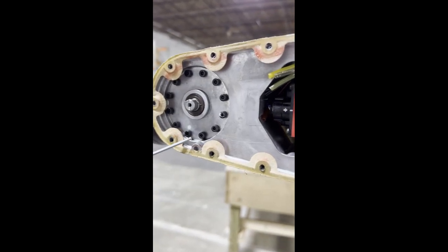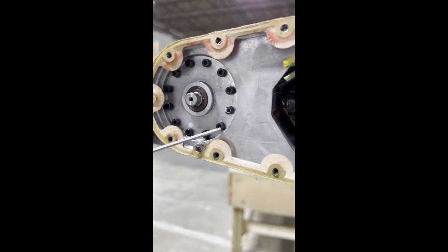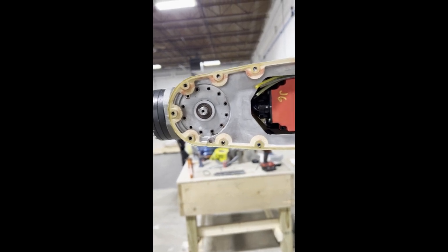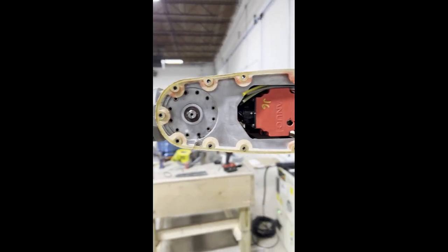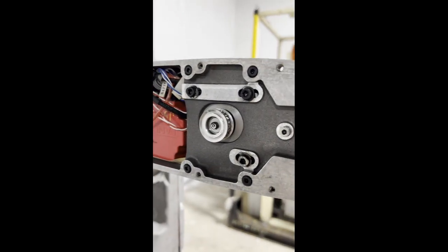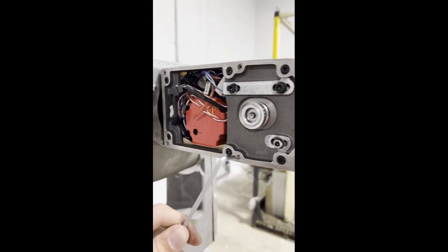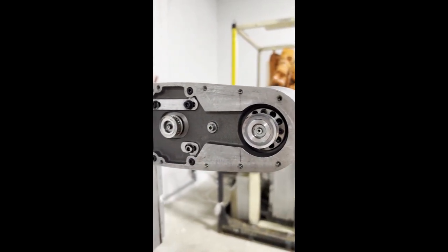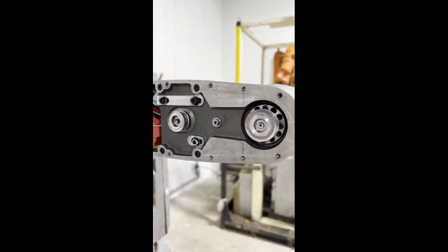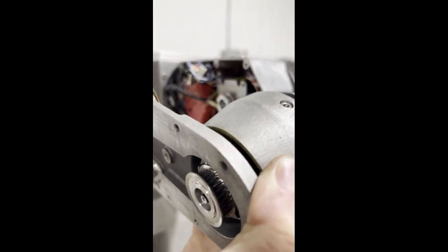Once the gear has been taken off, remove all the Allen screws that you see. Once you have taken the screws out on the left side of the robot, go to the other side and take off all the Allen screws you see here, except for the pulleys. You do not want to take off the pulley screws until later. Once all the screws have been taken out, be careful because it is free to move.